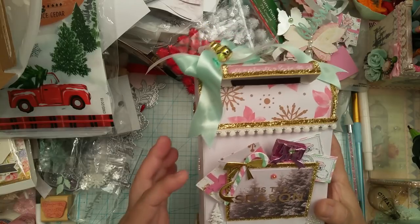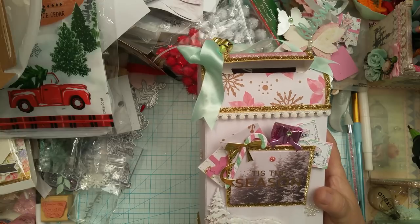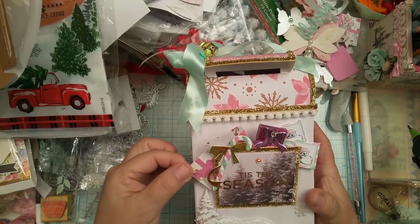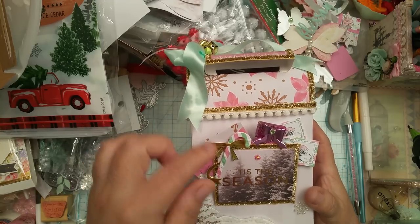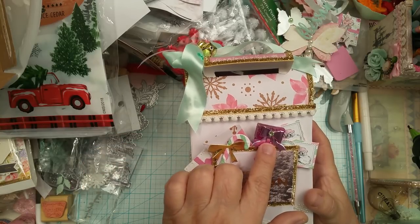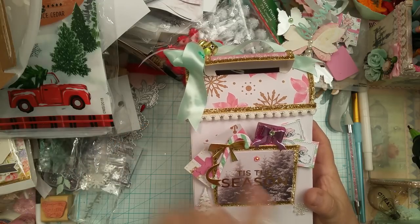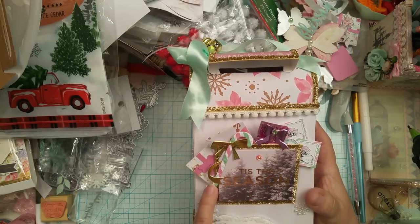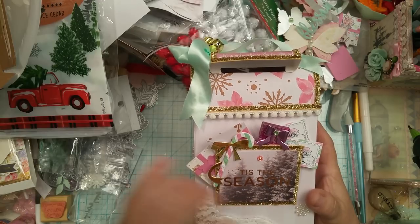This embellishment right here — I love it when you guys send me already made embellishments because this has really helped me out quite a bit. This little gift package right here was created by Miss Agnes Webb, and then this one was created by her as well. Then I made this little envelope here. And of course, the little candy cane with the paper that my daughter designed for me. I still need to add some bling there — I need to add something there.